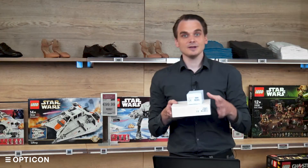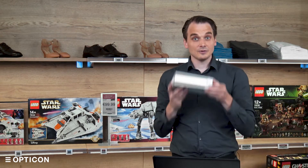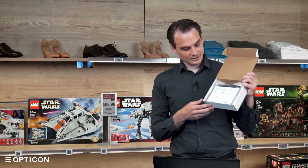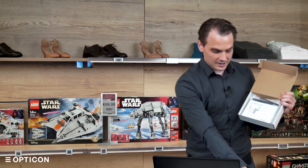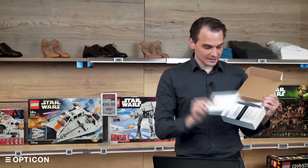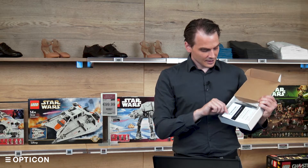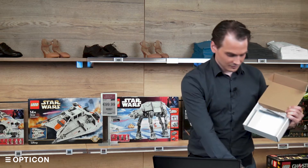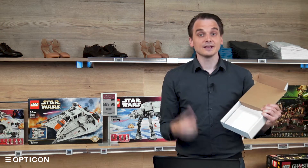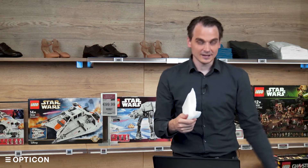Once you receive the EBS 50, you will receive a power supply and the EBS 50 itself. If you open up the box, you get the mounting bracket for the EBS 50, the quick start guide — which basically gives the same information I'm now explaining to you — safety regulations, and a couple of antennas for the wireless communications with your ESLs. And of course, the EBS 50 itself.